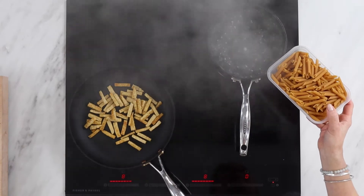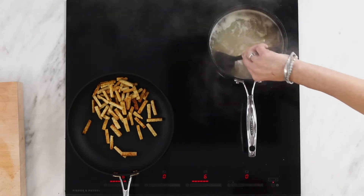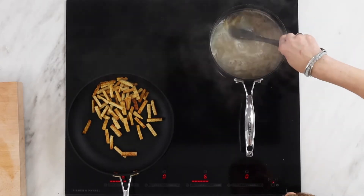Once the water's reached the boil, add your pasta. We're using the penne variety. Once your pasta has come back to the boil, turn it down to a medium heat.